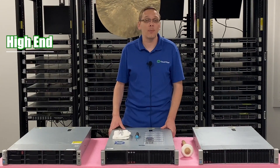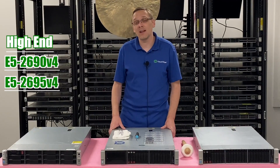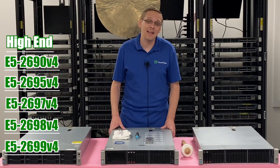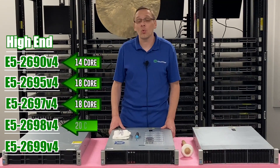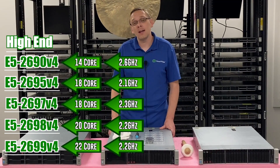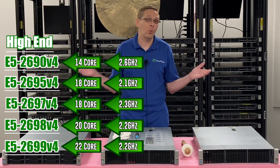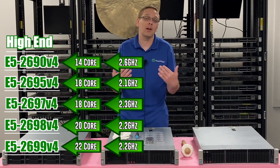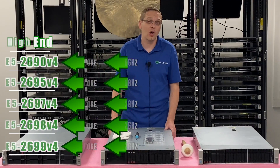The high-performance CPUs that we recommend are the E5 2690 V4, the E5 2695 V4, the E5 2697 V4, the 2698 V4, and the 2699 V4. That's going to be a 14 core, 18 core, 18 core, 20, and 22 core. We'll put up all the speeds for you right now as well. You can get the 2698 and the 2699, pop two of them in, and get 40 to 44 cores, which is really amazing, at a relatively good price point. So that's something I highly recommend if you're looking to build out your Gen 9 server, and we have those options on our website as well.